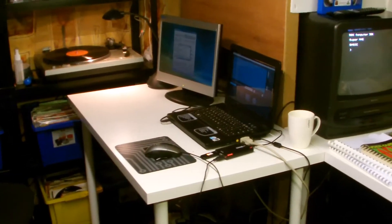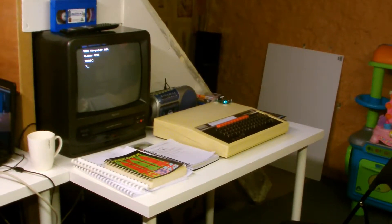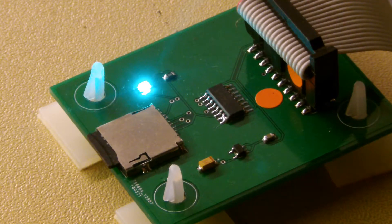Moving to my retro computer area, I've got my trusted BBC set up. We're going to look at the uses I've got from the MMC card which I've recently installed. When the kit arrived it contained a small PCB with a chip mounted on it, a holder for the MMC card, and a ribbon cable which plugs into one of the ports on the back of the BBC. It also came with a ROM chip which had to be plugged into a spare ROM slot.